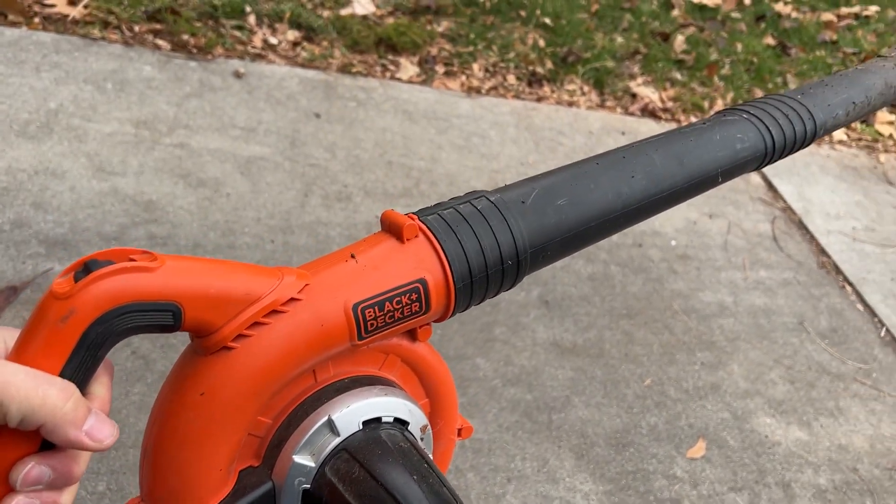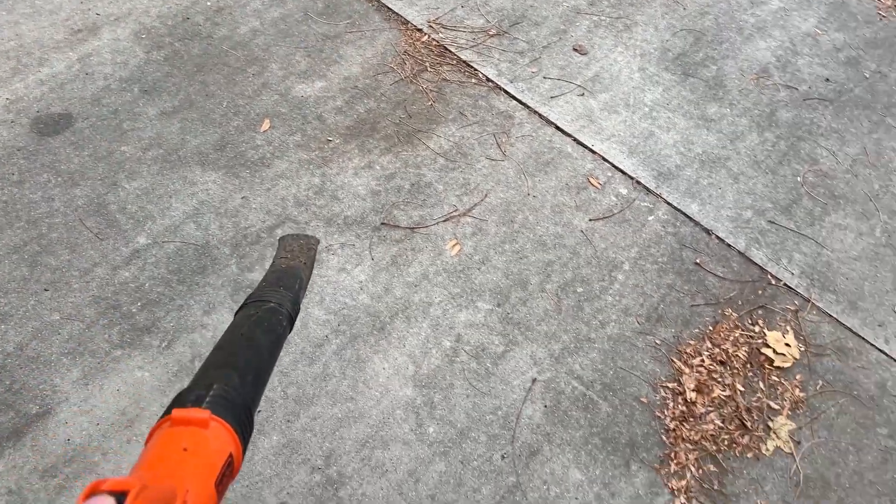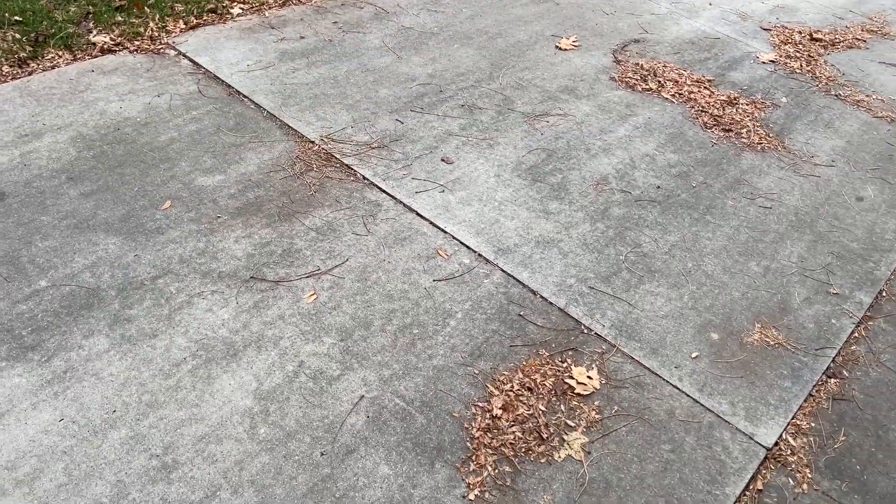The battery just clips into the handle like that. You can see that's my hand, so it's not a real big unit, but I got some leaves to blow so I just thought I'd try to maybe show you guys how much power it has.